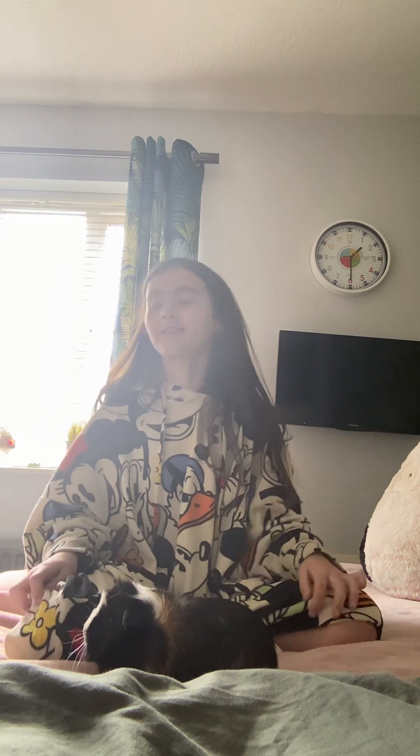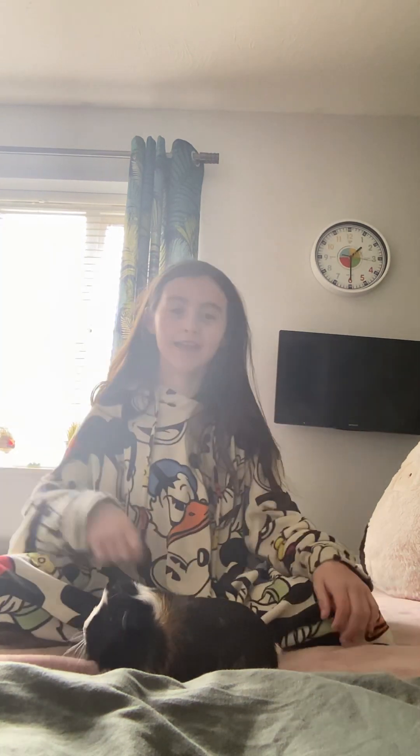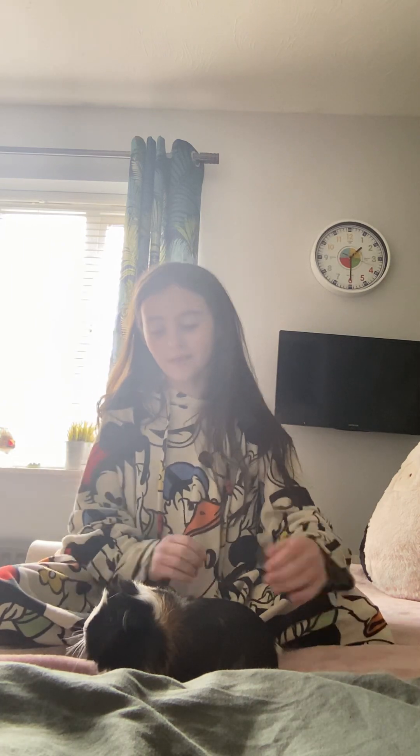Hi guys, it's Leia and this is my first ever YouTube video, so I'm very excited. Today I will be showing you how to take care of your guinea pigs. Here's my guinea pig Oreo, and I'll be teaching you how to take care of them, bond with them, and all the stuff you need to get a guinea pig.